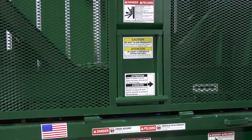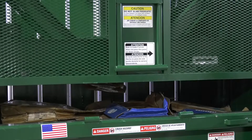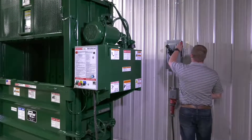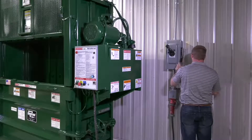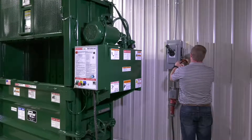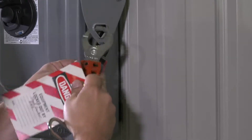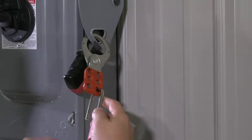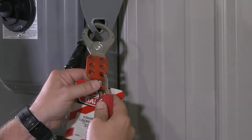If the platen is pressing against a load, you must move the ram up, if possible, before shutting the baler down. Move the main disconnect lever to the off position. Padlock the disconnect lever with a keyed padlock. Along with the padlock, place an appropriate highly visible warning tag on the disconnect lever, and take the padlock key with you.